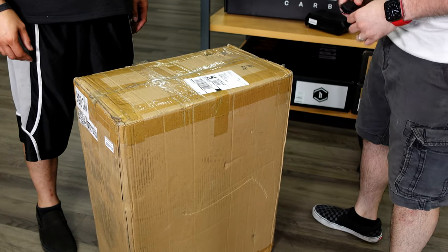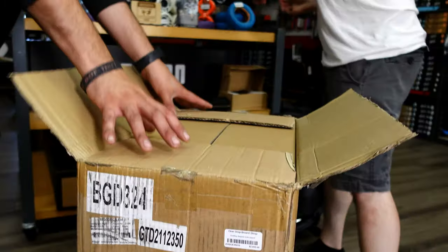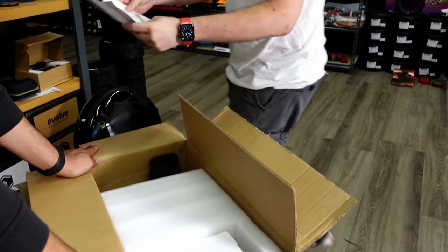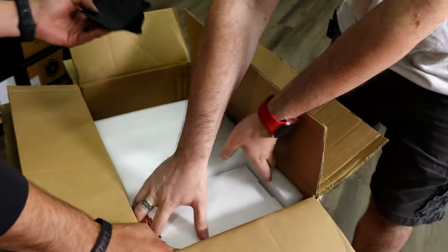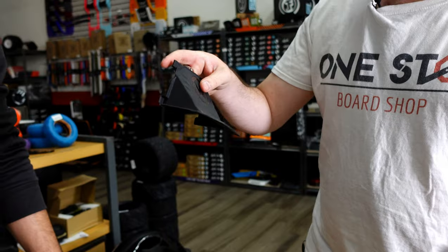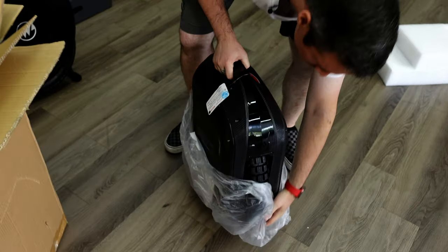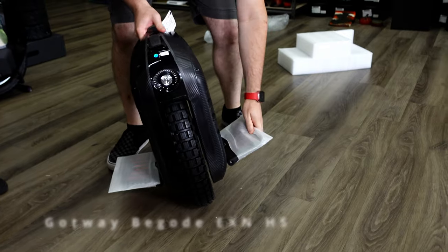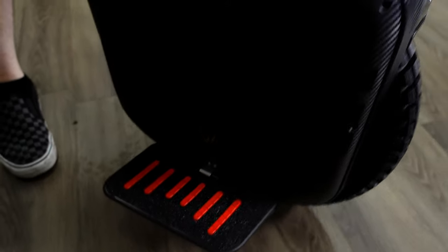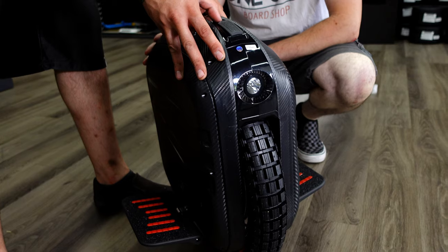All right guys, it's time to unbox the EXN — I'm super excited about this one because I personally really like it. Same deal as last time: we've got pads, paper, and a user manual. There's an accessory box — that's the charger. It also comes with a rear mud flap fender. And we have these really nice pedals. It also comes stock with Begode power pads so you can slap them on the side at whatever comfort level you prefer.